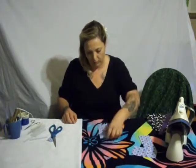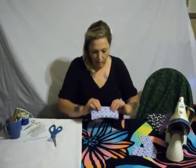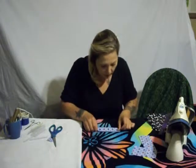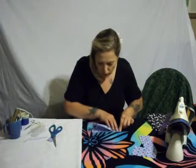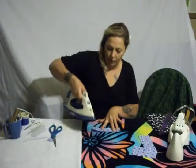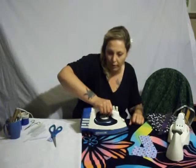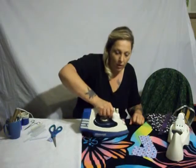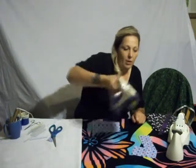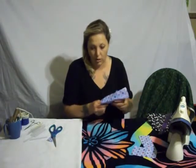Fold it back to the way it was, and now you're going to fold it in half lengthways. Make sure the top is straight — that's the part that matters. Don't burn yourself; there will be a few people out there that burn the crud out of their fingers doing that. You just have a line, and this line is going to help you later — trust me.